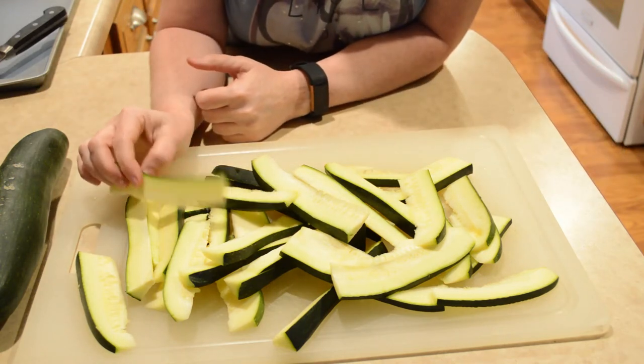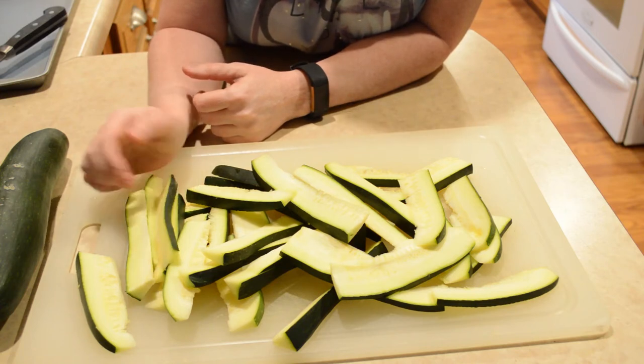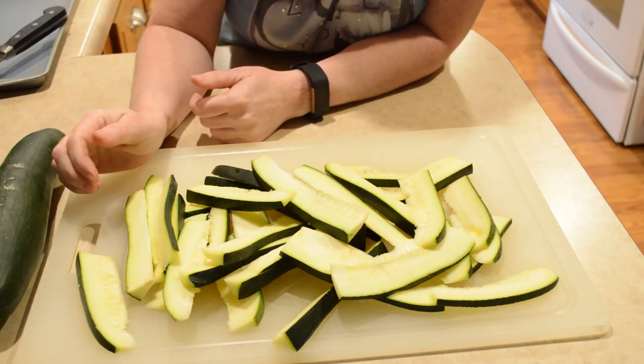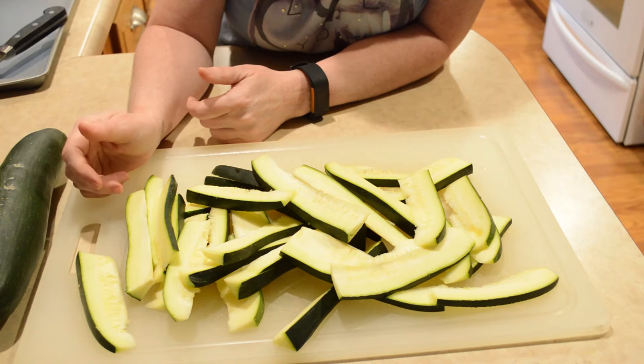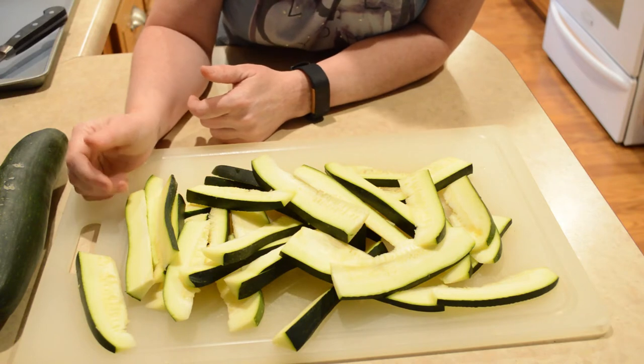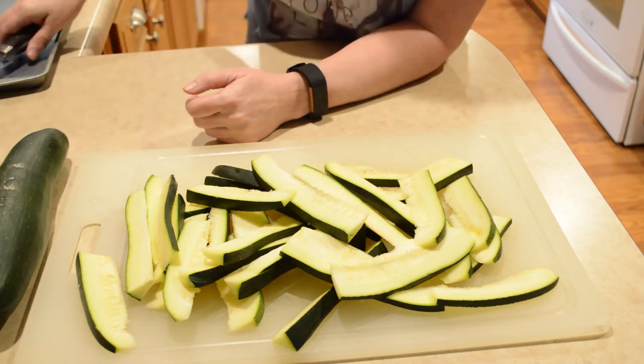I like to use garlic salt. I also like to sometimes use Mrs. Dash on some. Some of them I just want to put maybe salt and pepper on. I'm getting a little creative with these because we like to vary the taste. You might want to experiment too and try to figure out what flavors you like. I'll show you how I do it.